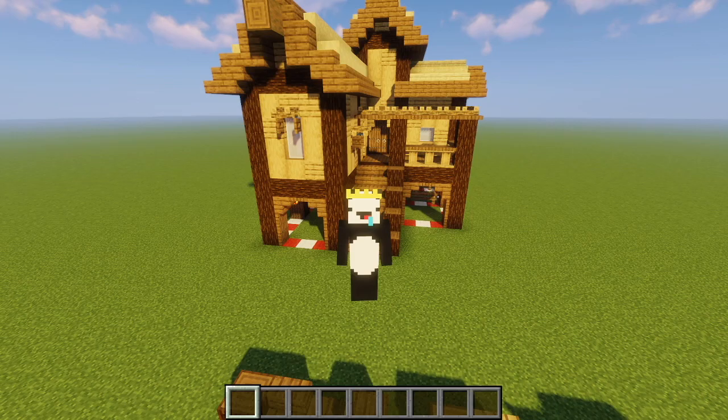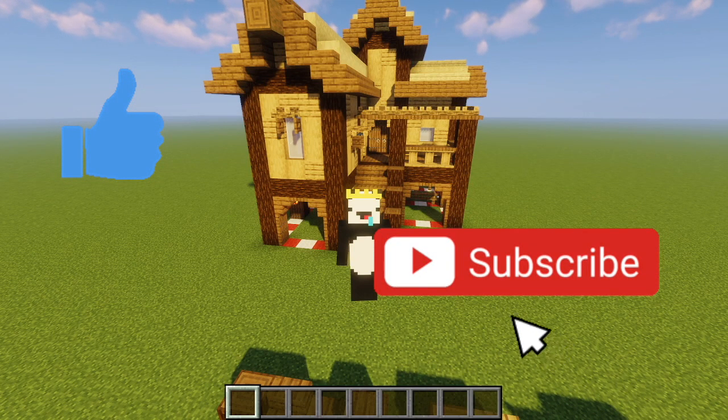Alright guys, hopefully you guys enjoyed this new style tutorial video. If you guys want to see more tutorials, make sure to comment that down below and like and subscribe to the channel. With that being said, see you guys in the next one.